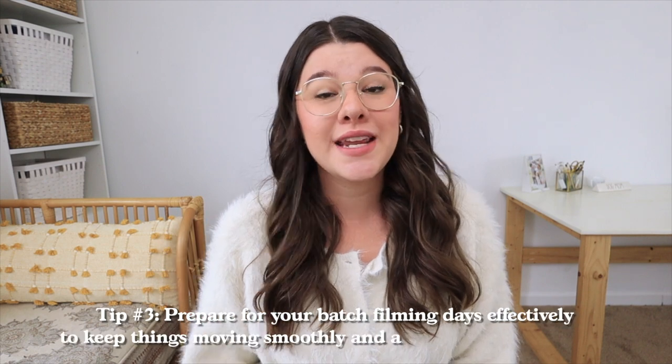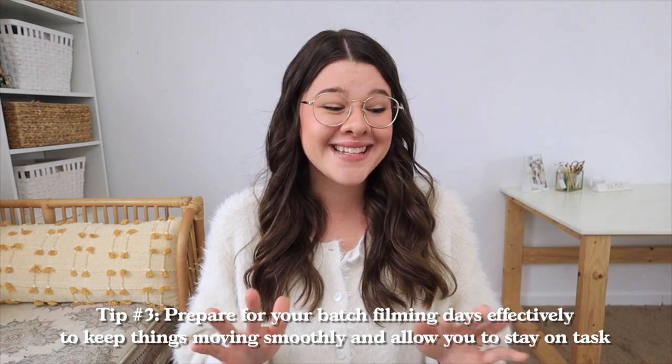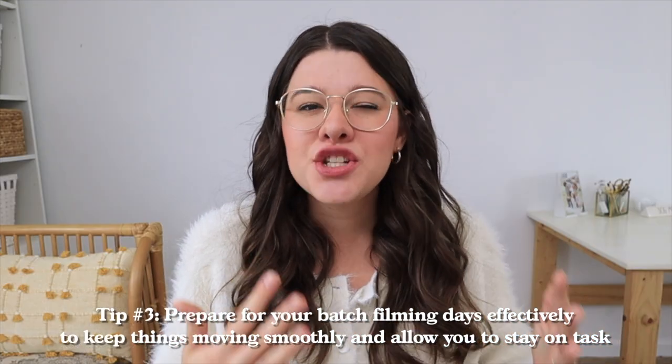All of that leads me into tip number three: prepare for your batch filming days effectively. Besides coming up with ideas, there are things you can do to make things go more smoothly, keep you on task, and get as much done as possible while you're all dressed up or have a limited window of time. For example, before I even do my hair and makeup, I will get my area set up — tidy up a little bit, set up my ring light, open my windows, and get out my tripod.